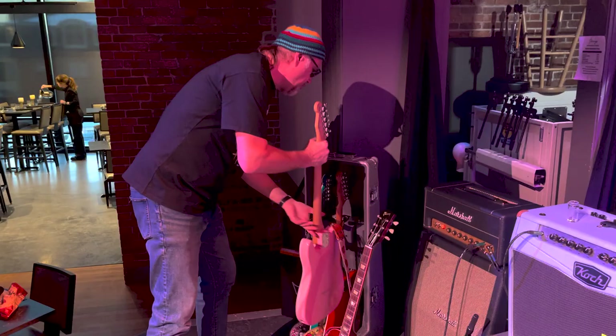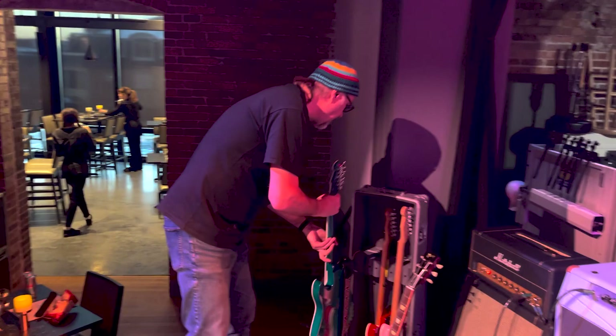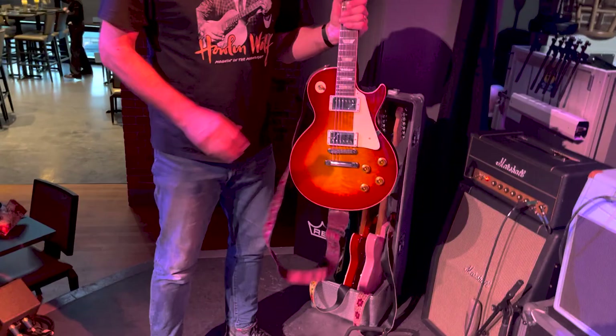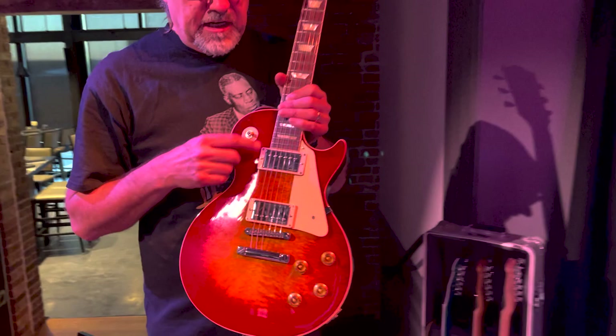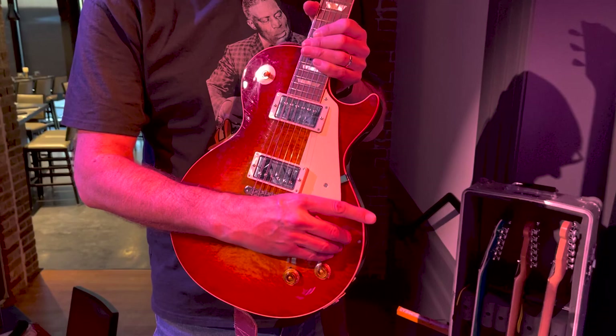Currently I have the Gristle 90 tuned to Open G — I do my Open G slide stuff on this guitar. I've been primarily playing the more Tele-oriented one lately. I also have my Wildwood Spec R8 guitar that I just had outfitted with Fishman Fluence Classic Humbuckers. I have this as my voice control — I go between the two voices there. I also have an out-of-phase setting where I can adjust the amount of phase, and a third voice which is a coil tap.